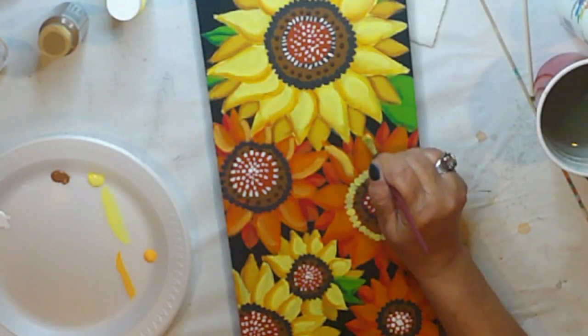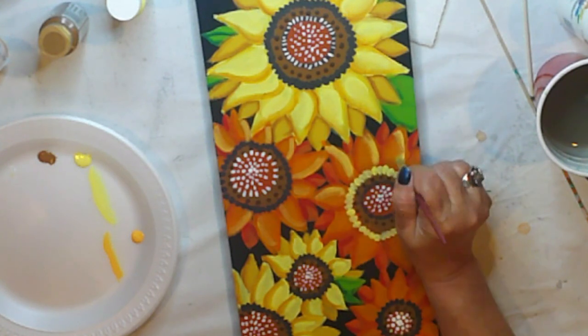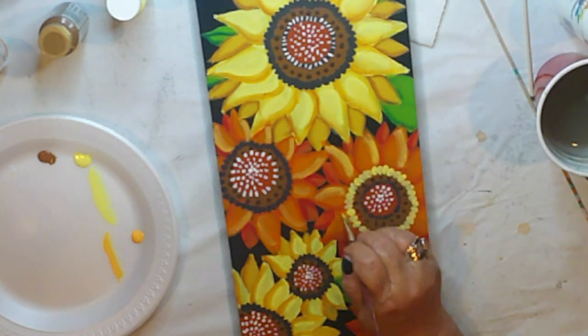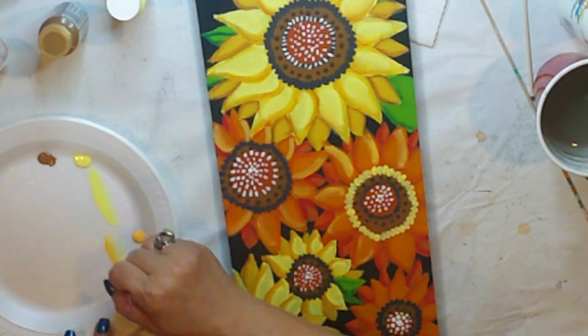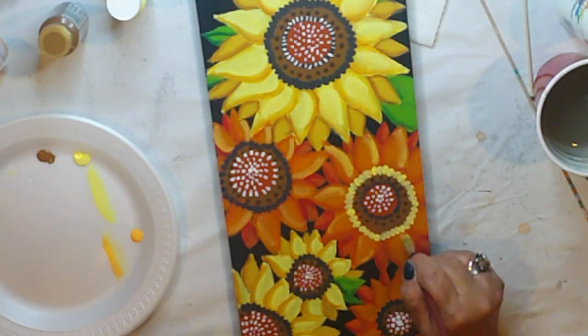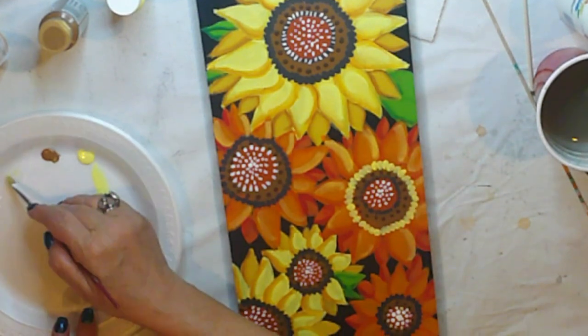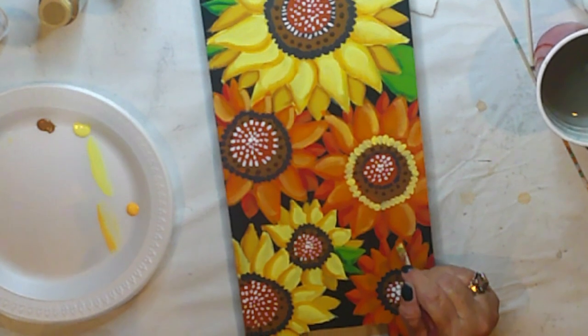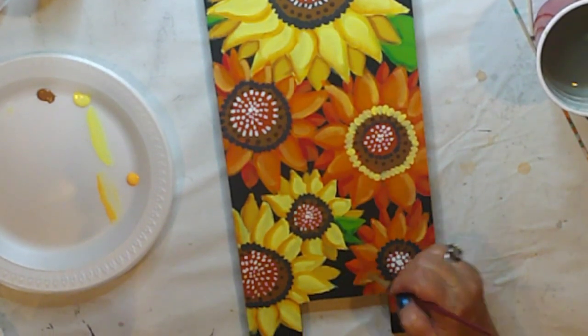I felt like the orange flowers were a bit flat, so I'm adding a highlight with Ceramco Calypso Orange. It's the same process as shading, really — I'm just placing it opposite the shading. I definitely think the highlight is bringing the orange to life there.